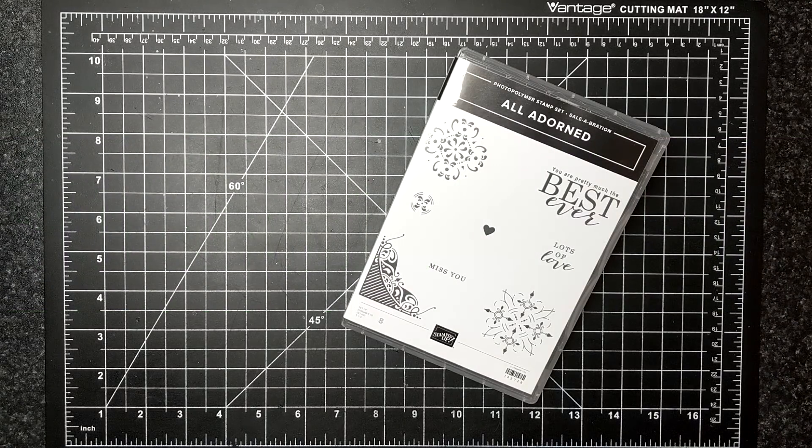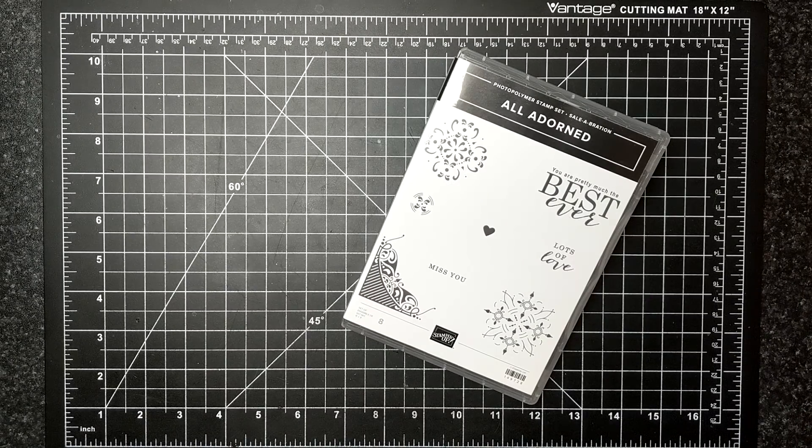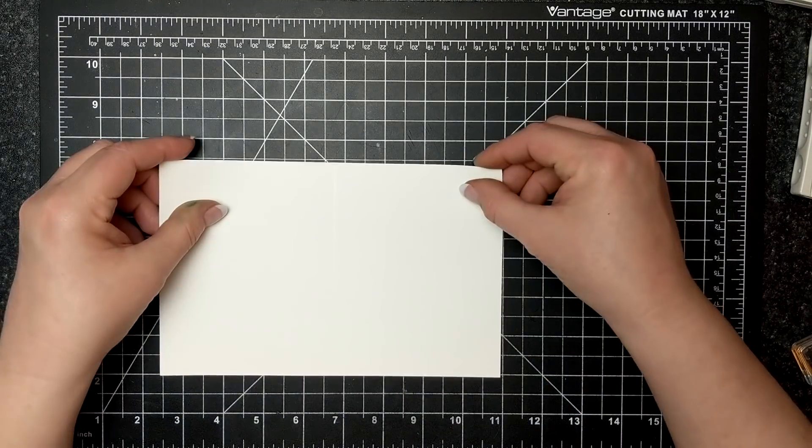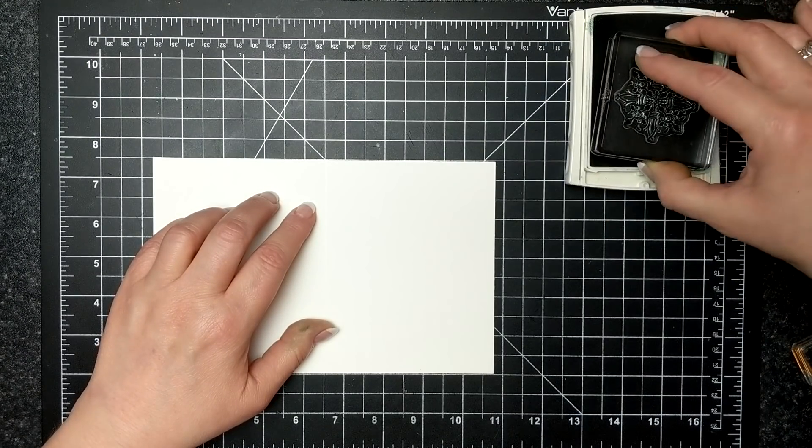For today's card I'm featuring the All Adorned Stamp Set. This stamp set can only be earned — you have to spend sixty dollars in Canada in order to get this stamp set for free. So it's like a gift with purchase if you will.